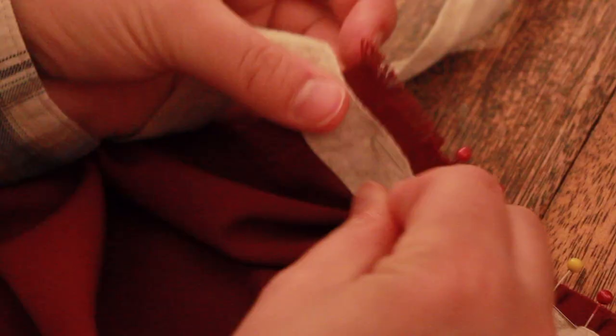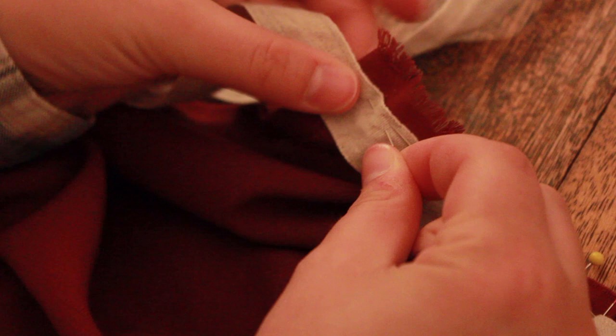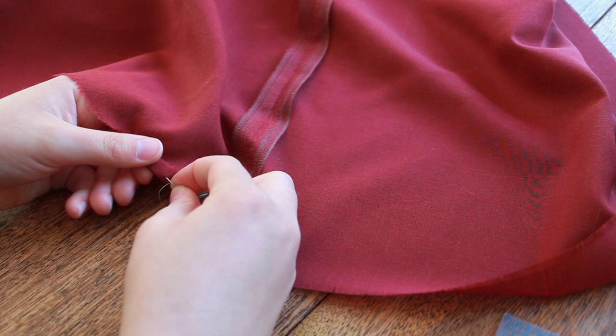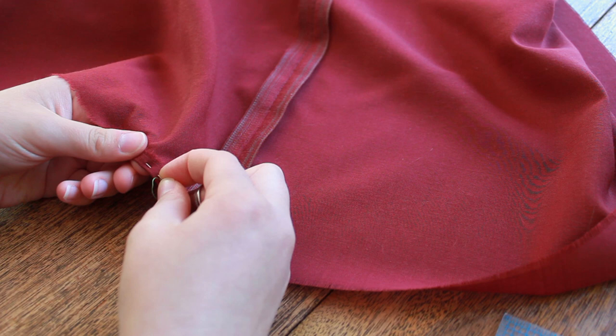I pinned the side seams of the petticoat. Pinning was also used to secure the pleats at the top of the petticoat and to hold the waist ties in place as I stitched them on, though basting would have been more secure here. The hem of the petticoat was basted before being stitched because basting is more precise at holding a fold in the floppy wool than pins would be. Basting can also be ironed in place for extra security, as I did with the hem.